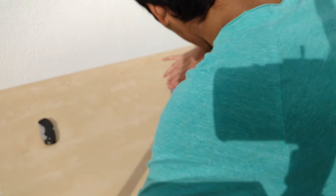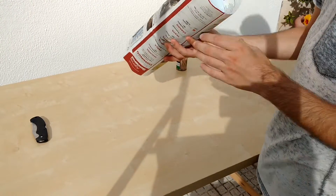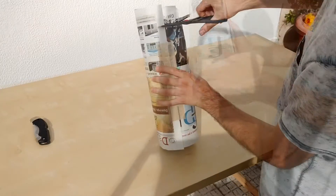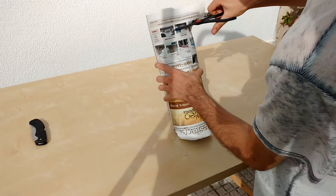Bond everything with duct tape — don't be shy, use as much as needed to secure everything. Now grab a scissor; you will need to trim the edges to form a nice round cylinder.